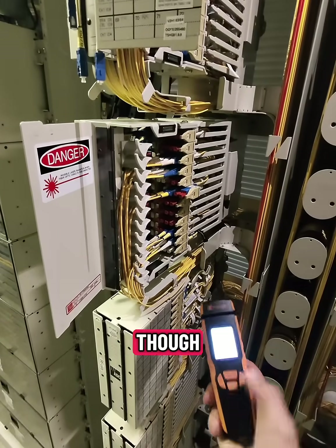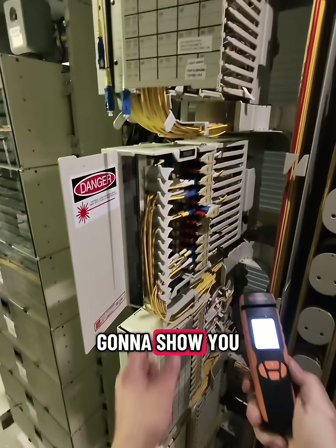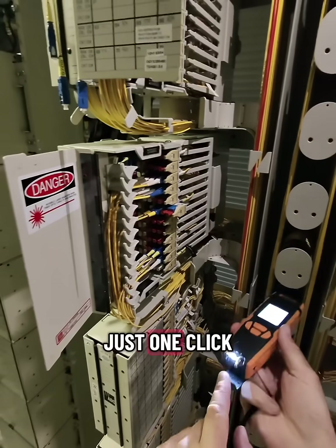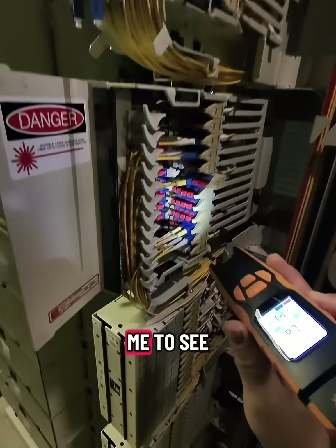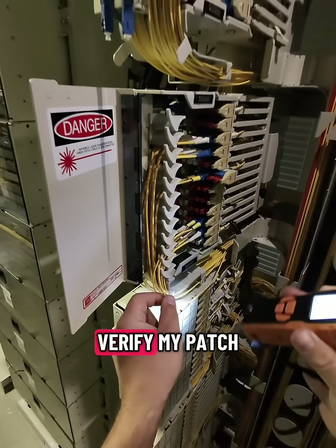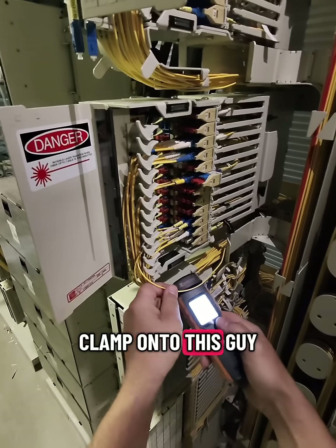First things first, we're going to power this guy on. I'm going to show you its first function, which is the flashlight mode. Just one click of the button, the flashlight turns on. As you can see, it allows me to see inside some of these panels — these places always seem to be dimly lit. What I'm going to do is verify my patch is the right one and clamp onto this guy.